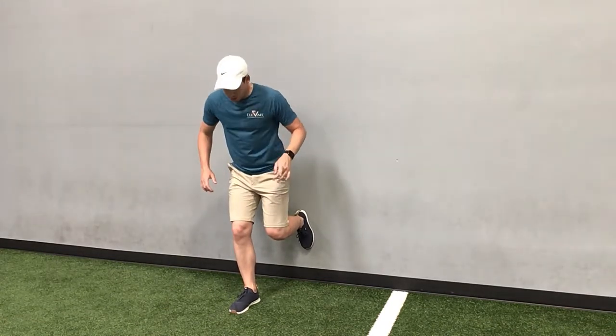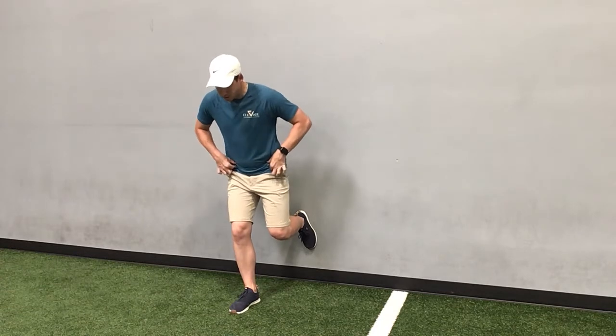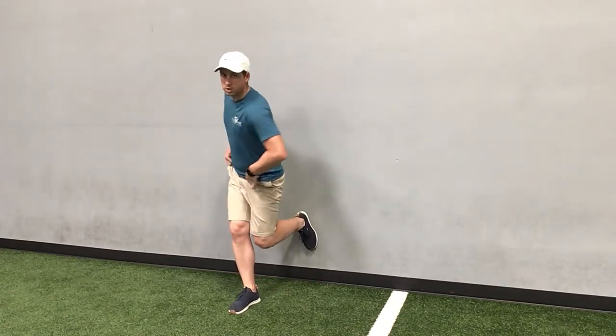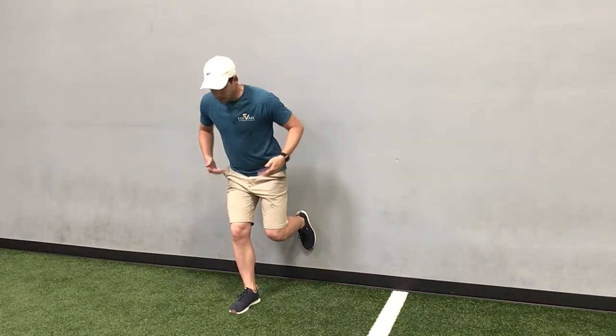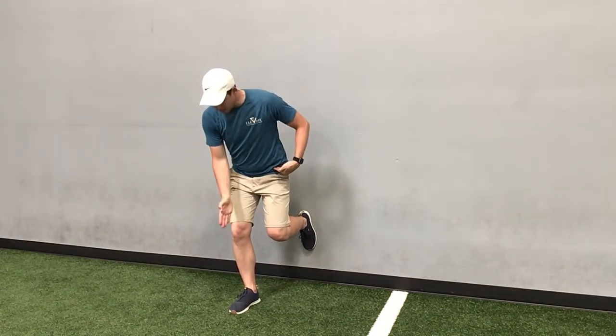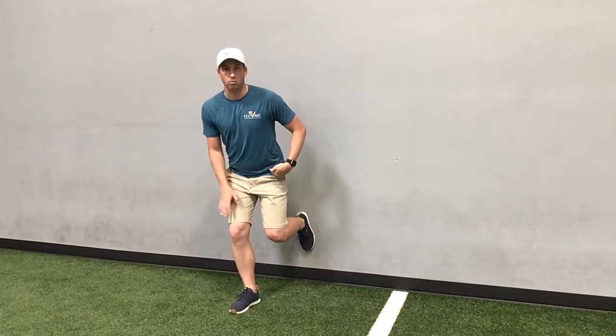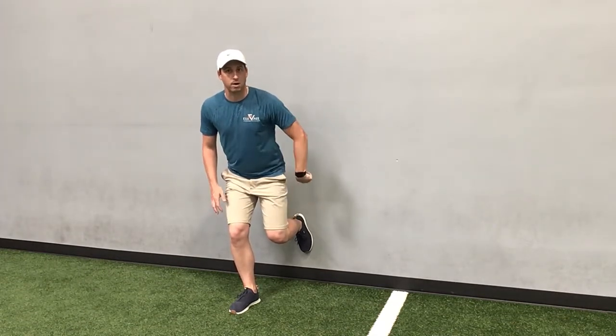The most important part is you want your hips, your pelvis to be square — we don't want to be rotated this way or rotated too far this way — where we're just holding a square position. Your knee is gonna be right over your shoelaces. You should feel your heel in contact with the floor on the right and your heel pushing back with the left.